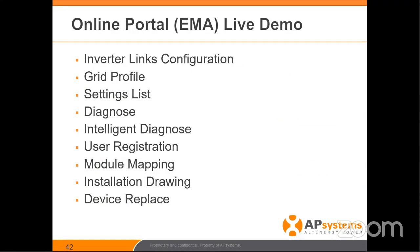Let's take a few moments to change the view and get to the online portal. We're going to cover: inverter links configuration — linking or marrying the inverters to the ECU/gateway; grid profile settings — the kinds of things you can change, like setting a 600 or QS1 to 208V for commercial use, or Rule 21 in California; settings list to verify that a command was sent and received; a diagnose tab and an intelligent diagnose tab that gives you tips and tricks to figure out issues on the site.